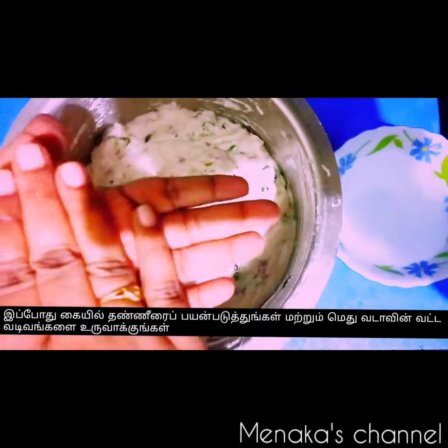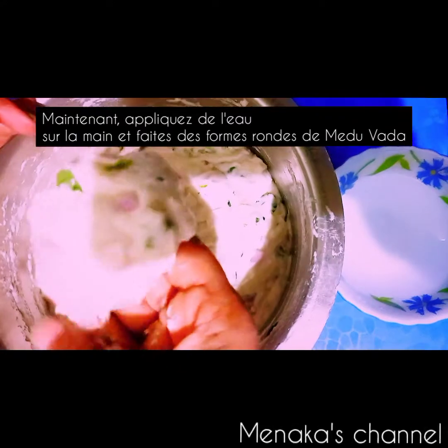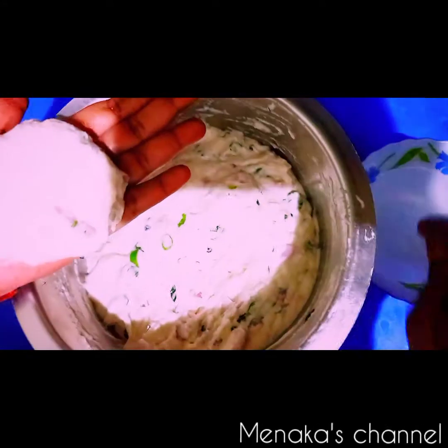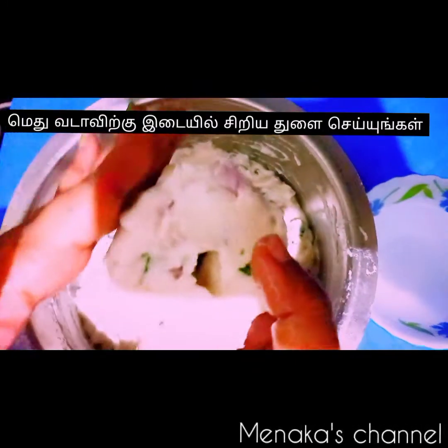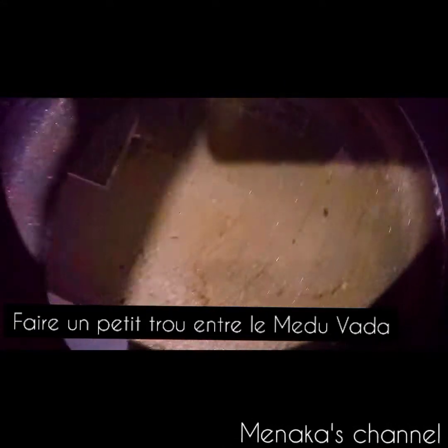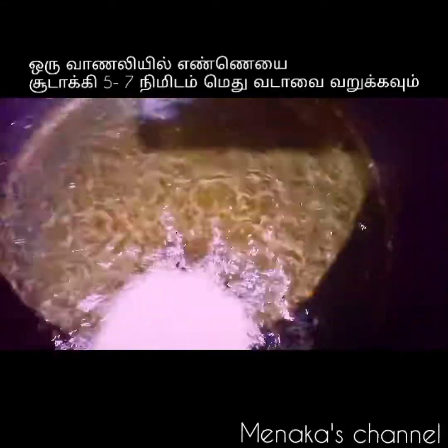Wet your hand with a little bit of water or oil and take a portion of batter — take more batter if you want bigger vadas. Make a small hole in the center and drop it slowly into the oil, which I've already heated. The same way, you can also use a banana leaf or a plastic cover to shape the vada.